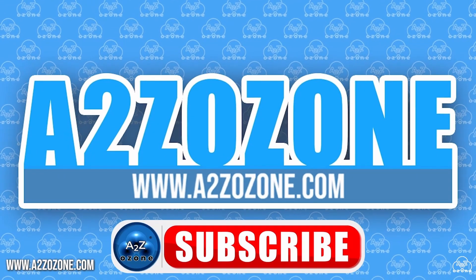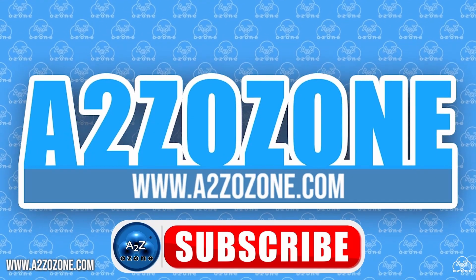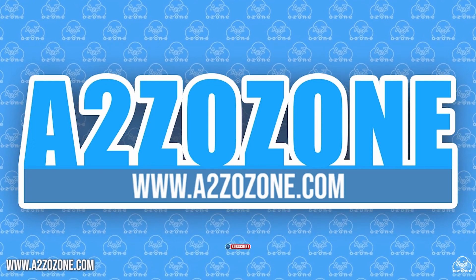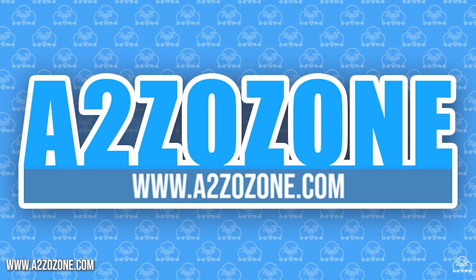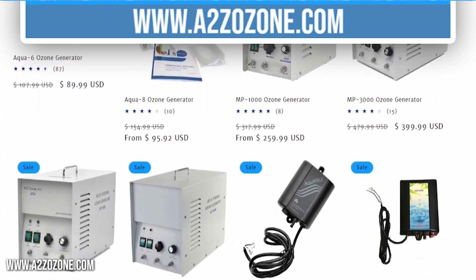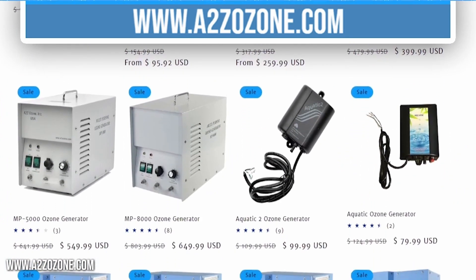Hello everyone, and welcome back to A to Z Ozone. In this video, we will be going over five common water ozone generator questions. Do not forget to check out our website to have a look at our ozone generators and blog posts.